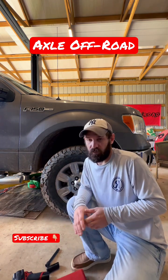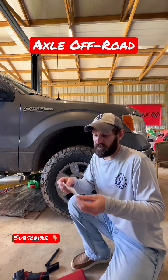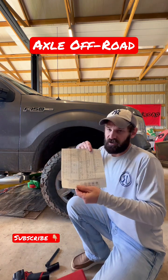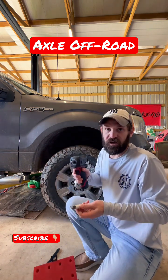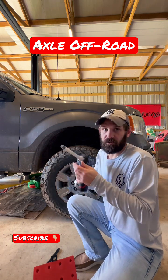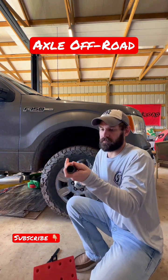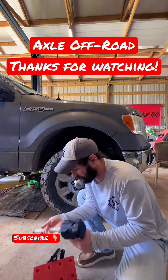Torque limiters are constructed of premium grade steel for heavy duty use with impact drivers. Another thing that's provided with the kit is all your torque specs. So the way you want to do this is you grab your torque limiter, install it onto your impact, and put your socket on. That's it.